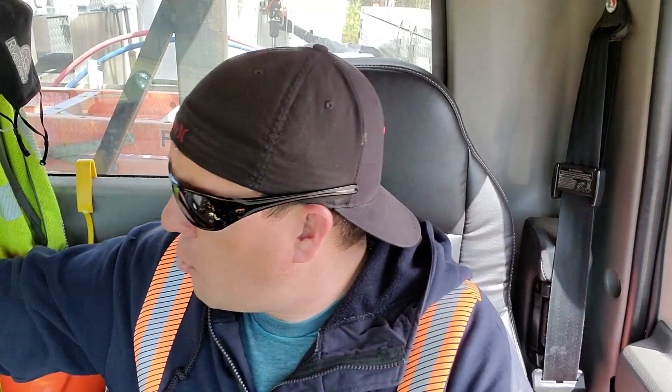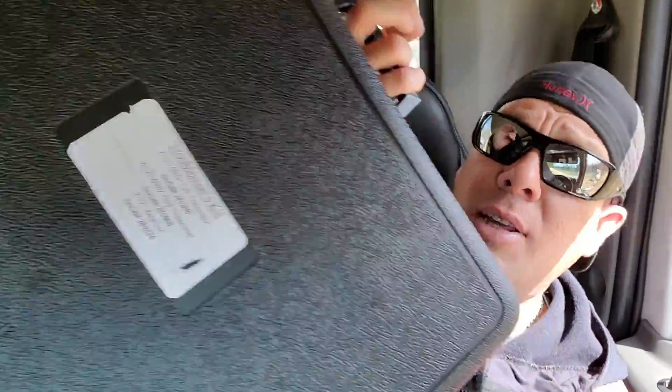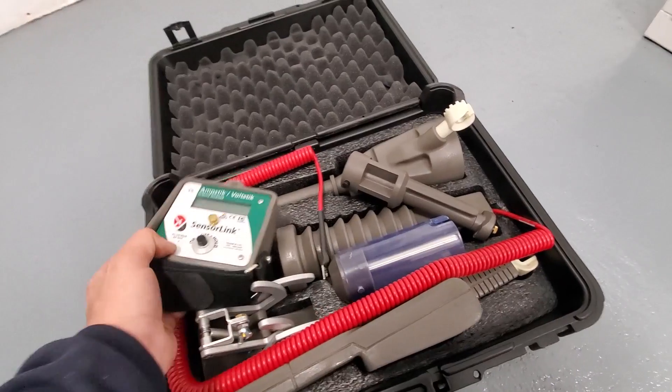Today we're going to be taking a look at a new product called the Troubleman's Kit by Sensor Link.